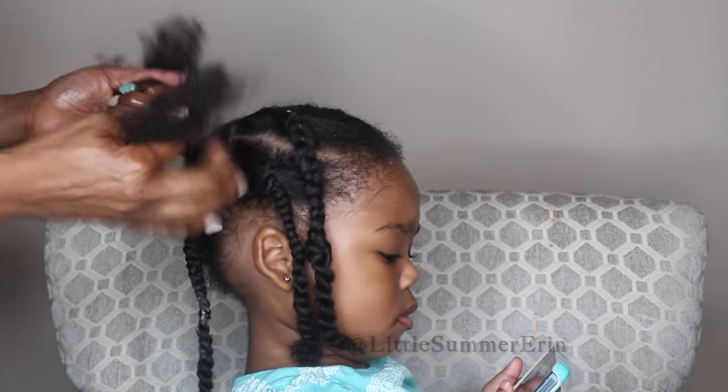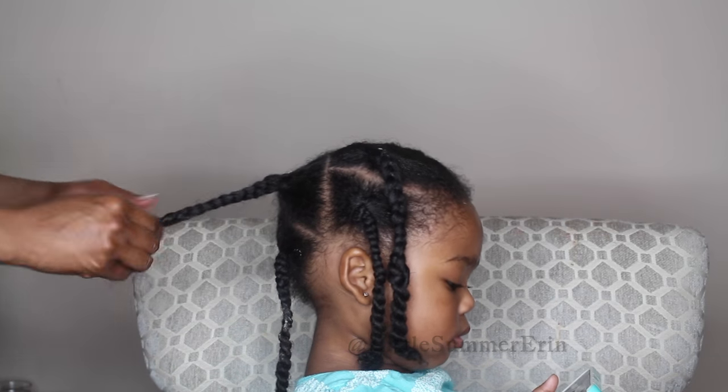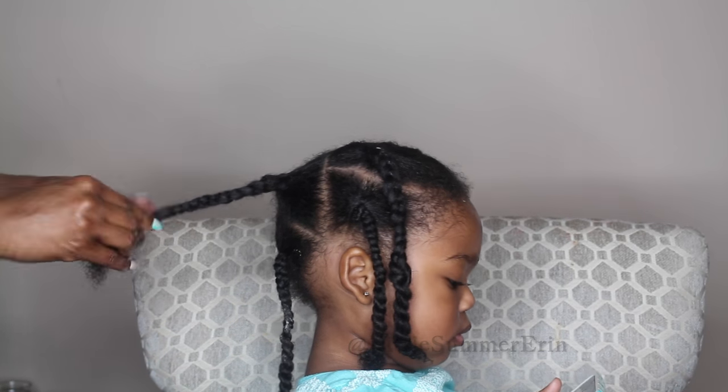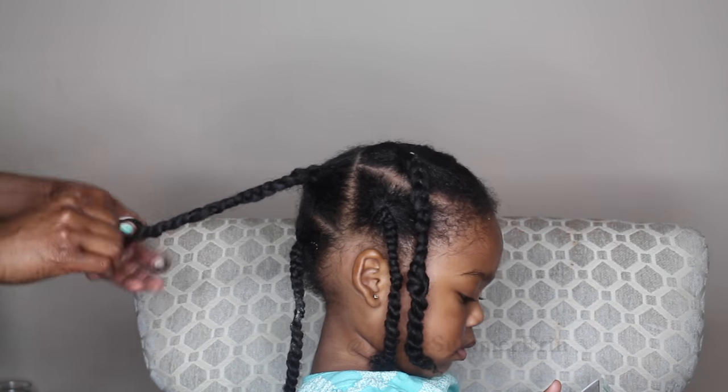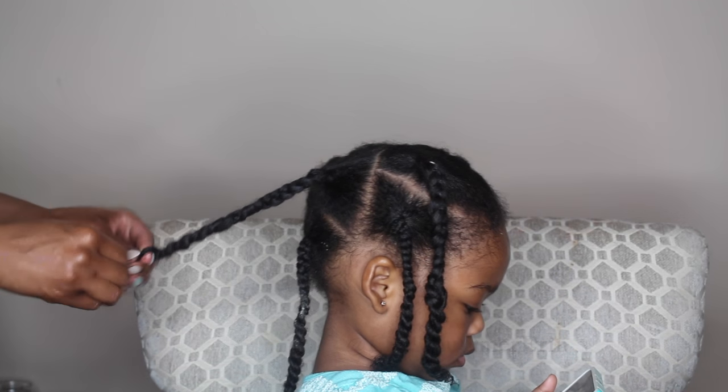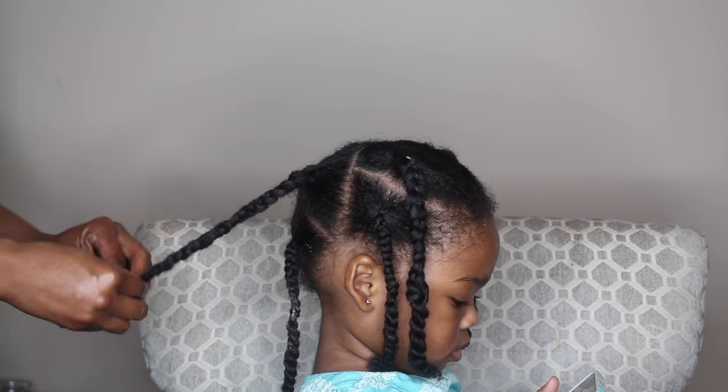As you can see, she's really, really calm when I do her hair, and that's how you want your child to be. You don't want them crying because it is traumatizing for them. So if they are crying, just be sure to be very, very gentle.